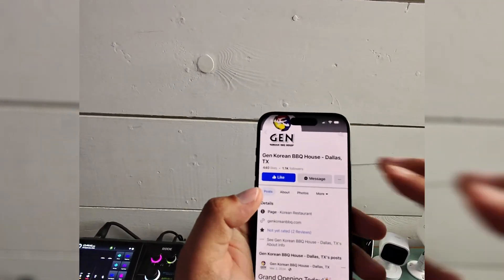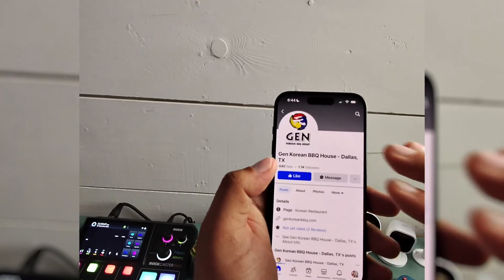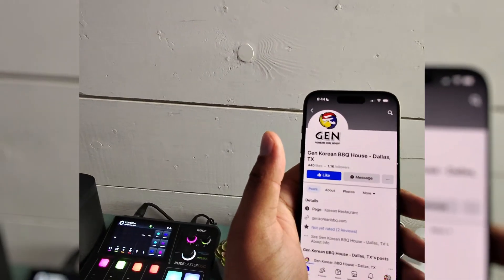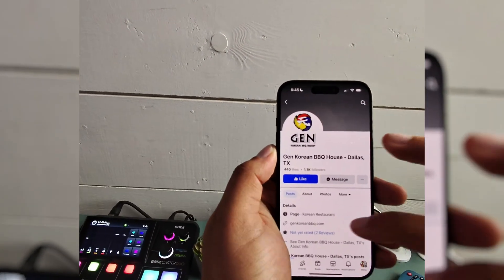I want to walk you through how to delete a review that you've left on a Facebook business page. What you need to do is actually find the comment, so hopefully there's not a lot of reviews on whatever one you're trying to remove. I recently left a review at Jen Korean BBQ House because we went there and I thought it was good, so I'm going to find that review and delete it.